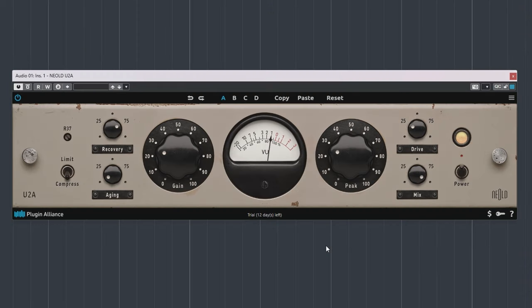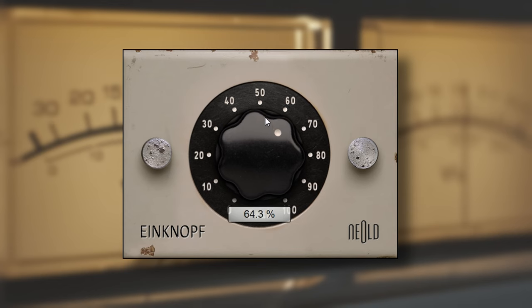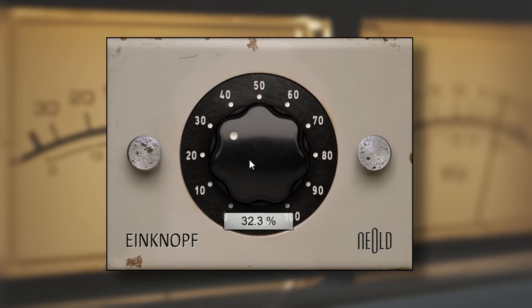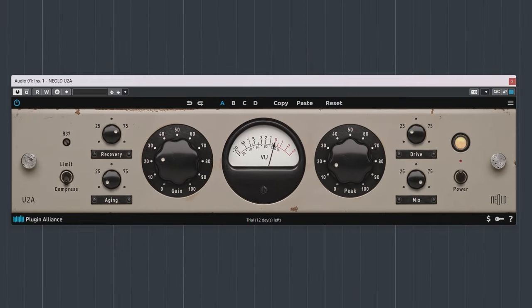The attack and release time are program dependent, as it's called. That means that both attack and release will change depending on the audio going in — it's like a one-knob plugin in that regard. The gain rotator isn't input gain, but clean output level; adjust it to counter any reduction in overall level caused by the compression.